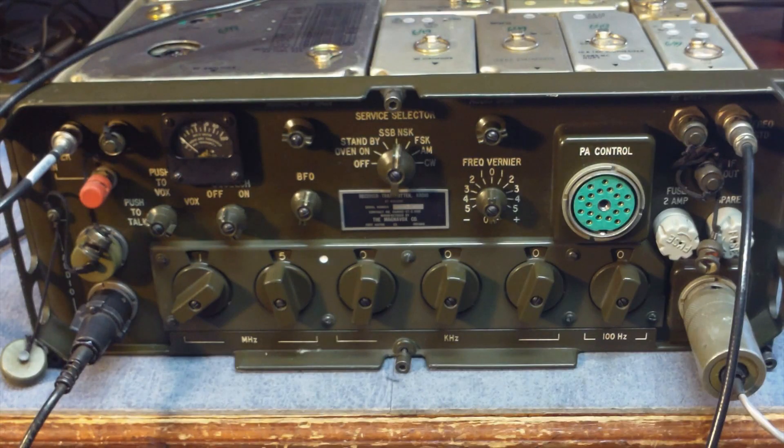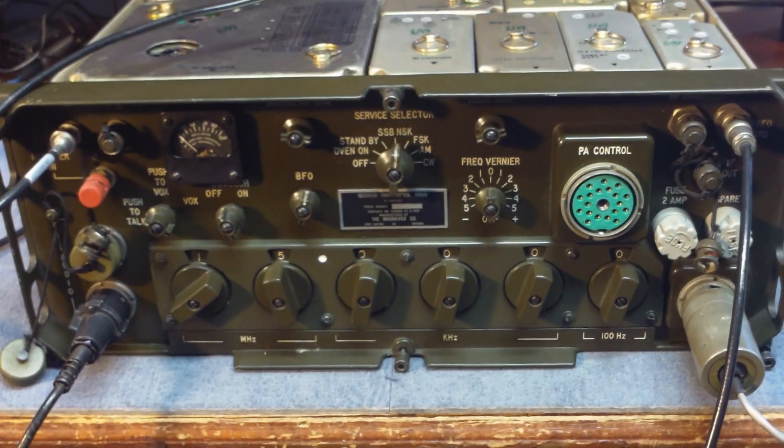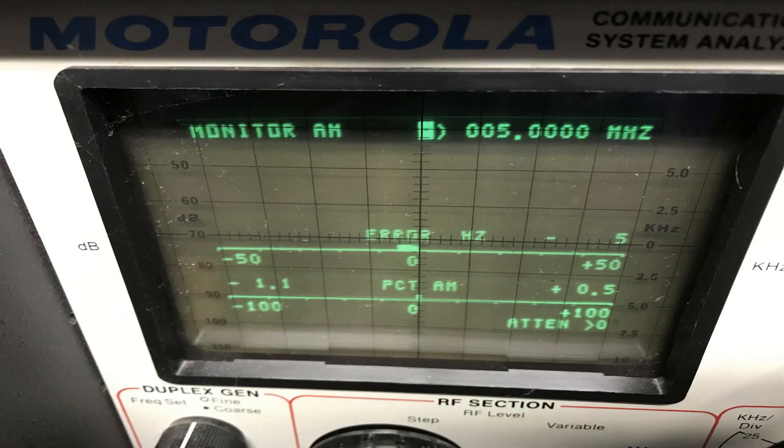You can even see on the modules themselves they have a mark. The 5 megahertz reference oscillator is a pretty high failure point on these radios, so you want to check it frequently. You can see on the right hand side there's a cable that comes out of the 5 megahertz output, and I have it fed right now to a service monitor so I can see the error in that oscillator. It's about 5 hertz low.